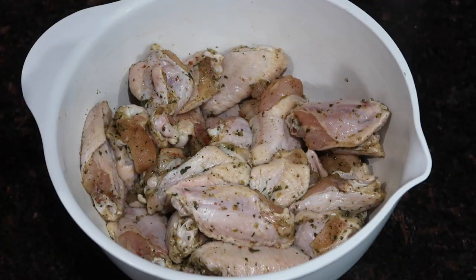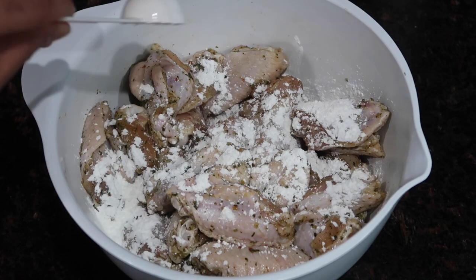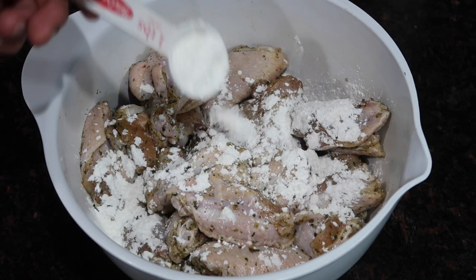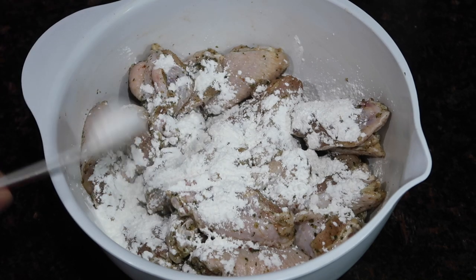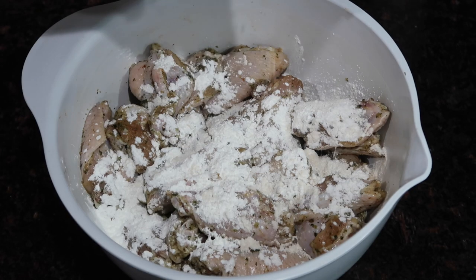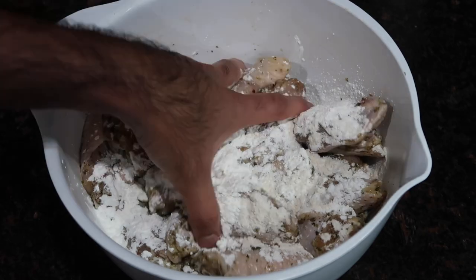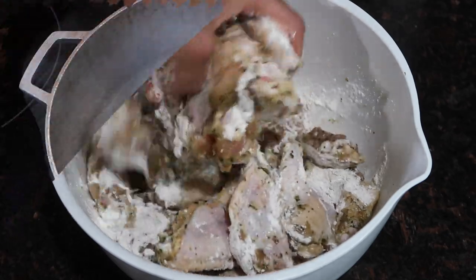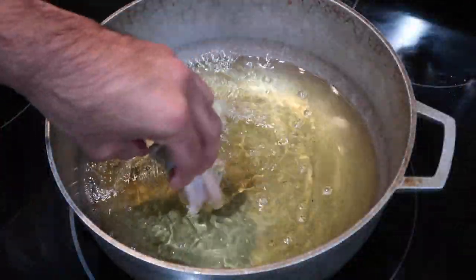My chicken wings have been marinating for about 30 minutes to an hour in the fridge — you can also do this overnight, just as much time as you have on your hands. Now I'm going to add a little bit of all-purpose flour as well as some cornstarch. The reason I'm doing this is because I want my wings to have a little bit of crispiness to them. If you wanted to fully dredge them in a flour and cornstarch mixture you can, but I don't want a really heavy breading because my family doesn't like that. So I'm going to mix this up really well.